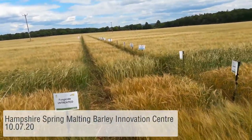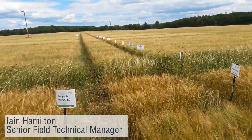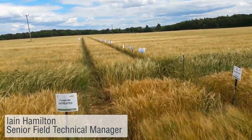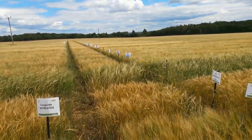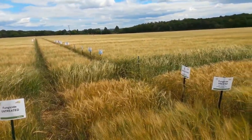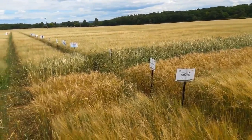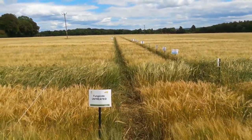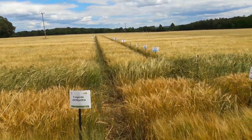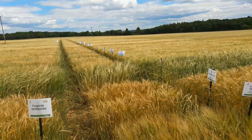This is Ian Hamilton, Field Technical Manager for the West. On the 10th of July I'm down here again at the Hampshire Spring Malting Barley Trials and Demonstration site near Andover on the Chalk. It's two and a half weeks since we were last here and you can see that the crop has moved on pretty quickly. It's turning fairly quickly now, we're losing green leaf fairly rapidly. So we'll go and have a look at a few points here to see what we can pick up.